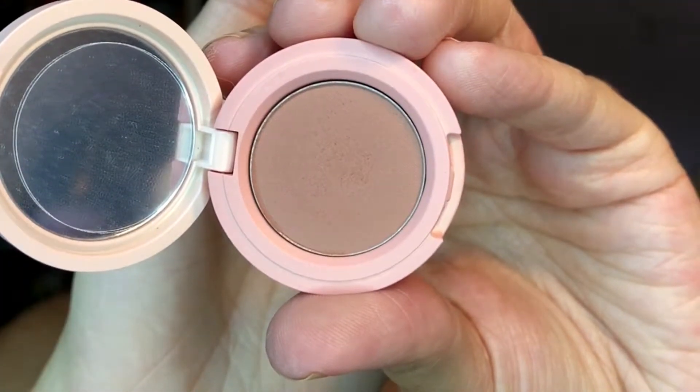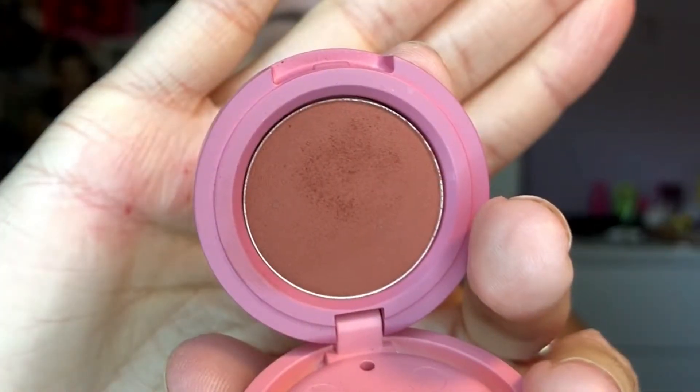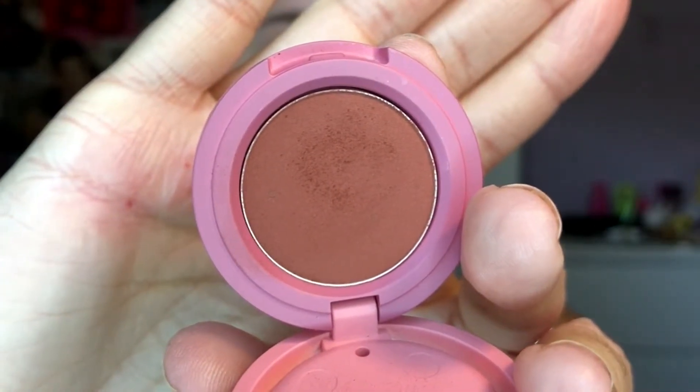First, I'm going into the shade Smoky Sepia and I am just applying this to the crease using a Morphe M441 brush, just lightly putting that in the crease. This is a really light shade, so that's why you can't really see it — it's super super light. Next I'm taking Smoky Sepia and then this shade which is Velvety Mauve, and just again applying this to the crease. I just wanted to show the main color I was adding, so that's why I showed you Velvety Mauve. It's a really really pretty color and I'm just adding this to the crease.